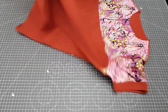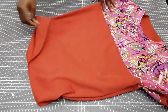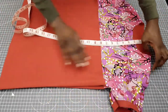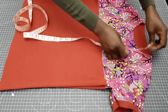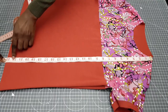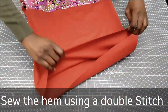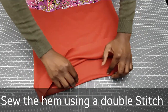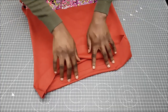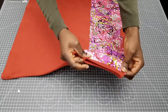The next step is to sew our hem. Before I do that I usually measure to find out what I have left, and if I'm satisfied with the hemming allowance then I'm going to fold that in and sew on a double stitch. Once I'm done, this is what it looks like.